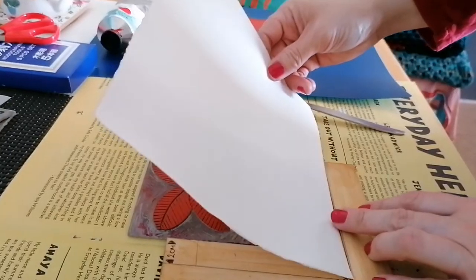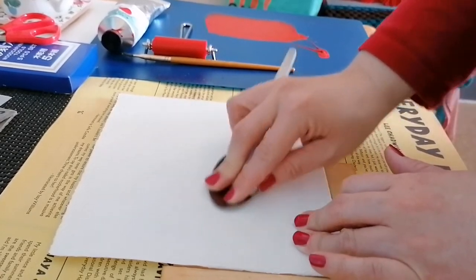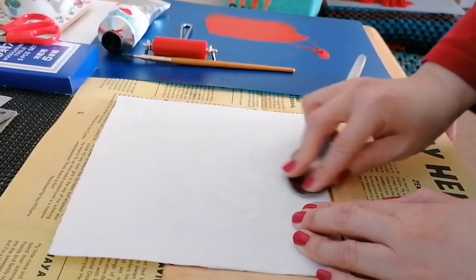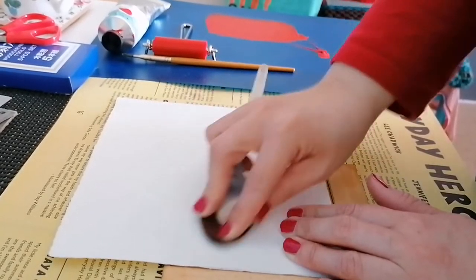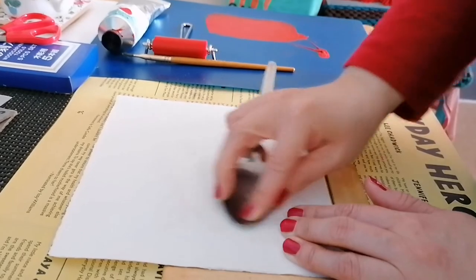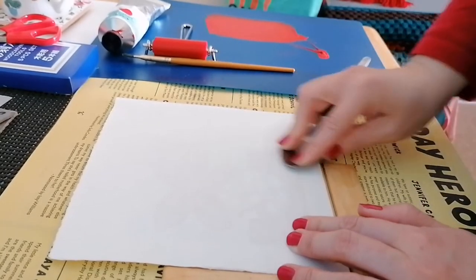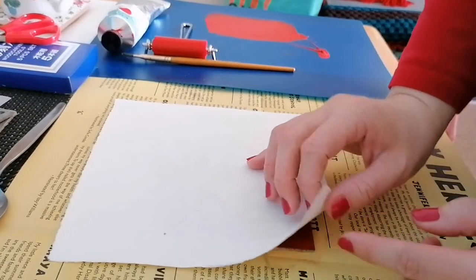And then I'm going to print — I'm going to use a spoon and really focus on where the paper is and make sure it really sticks down onto your paper. So let's see if that's stuck — this is the scary part — yes!